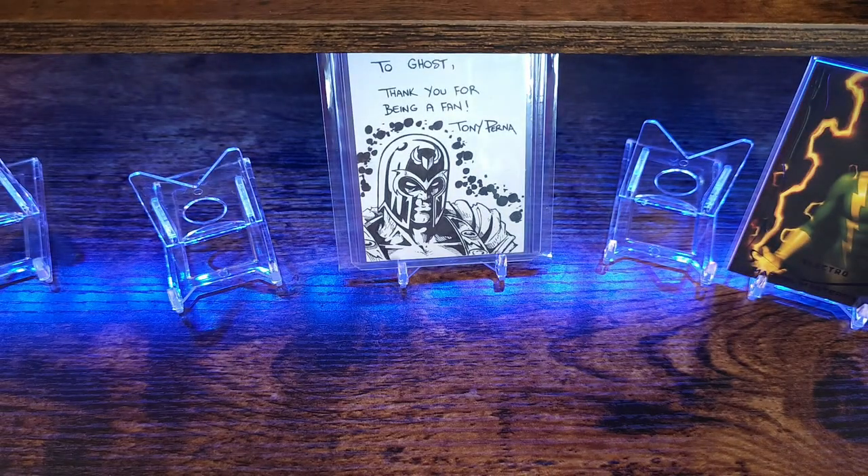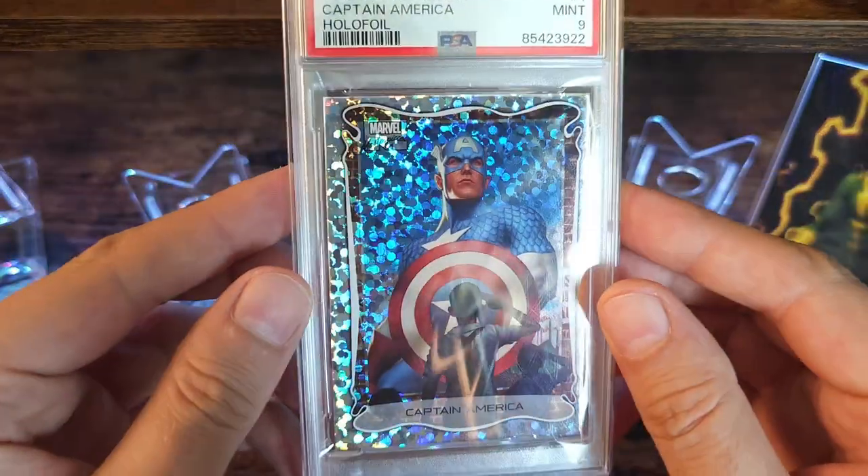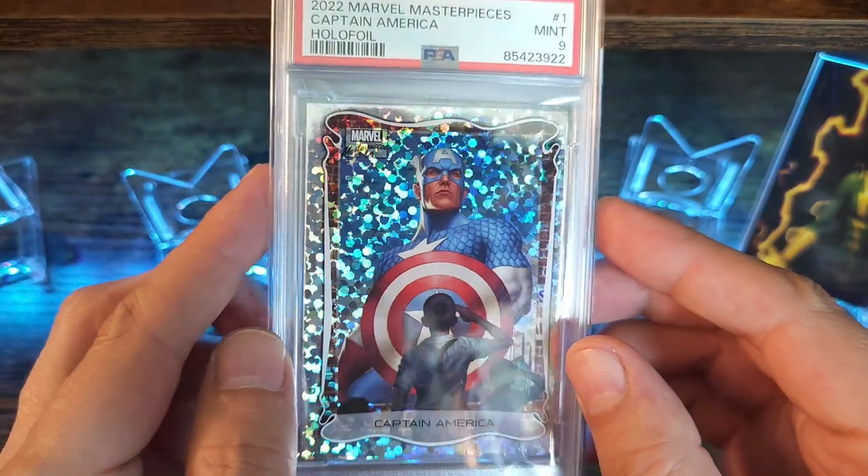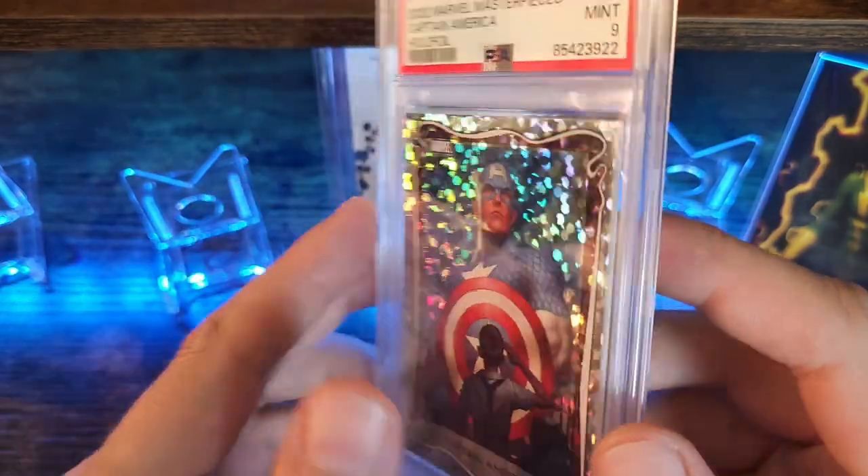If you've never seen the original art, the reason why he's kind of posed like that is because the original has arrows in his back. The second slab I got is Captain America in a nine, let's go! These ones aren't numbered or anything.